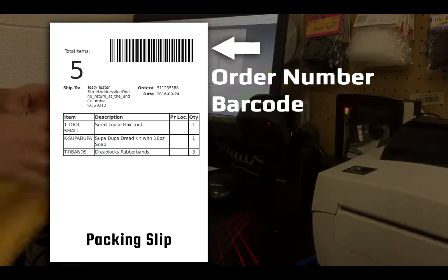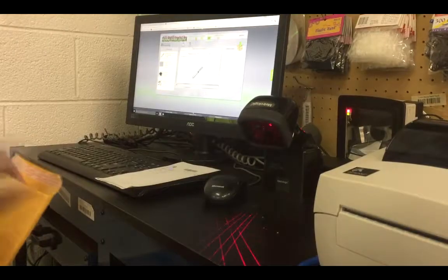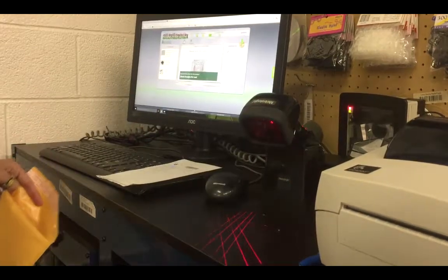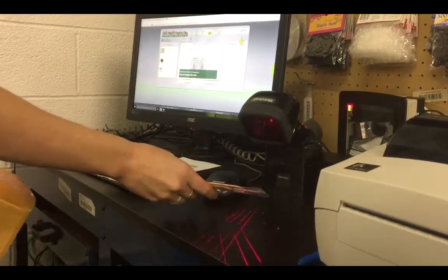First, you scan a barcode to start the scan and pack process. GroovePacker will prompt you to scan each item. As you scan the items, it checks to verify that they're correct.